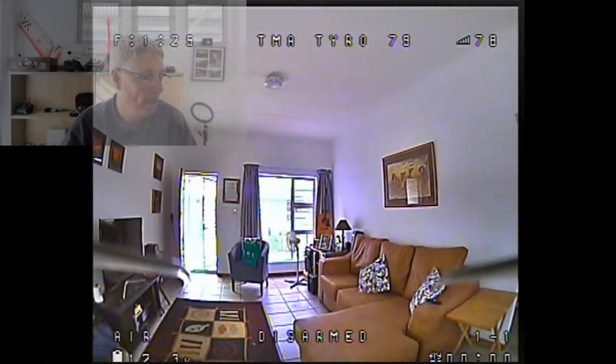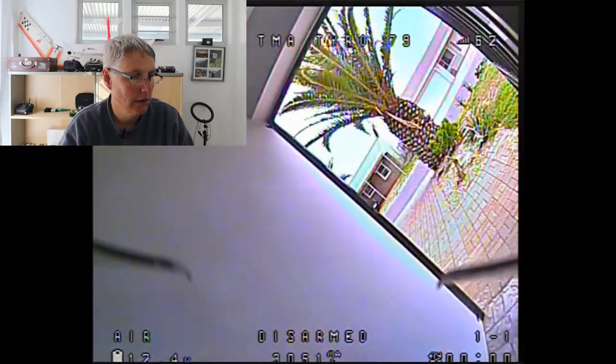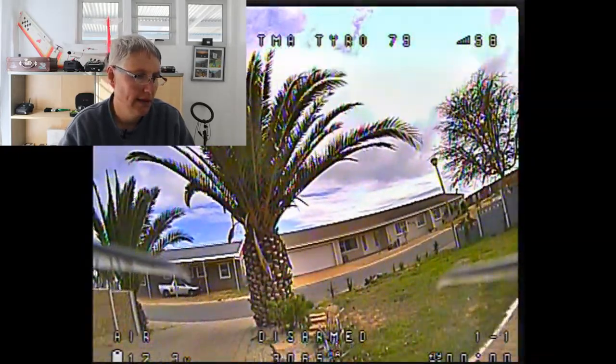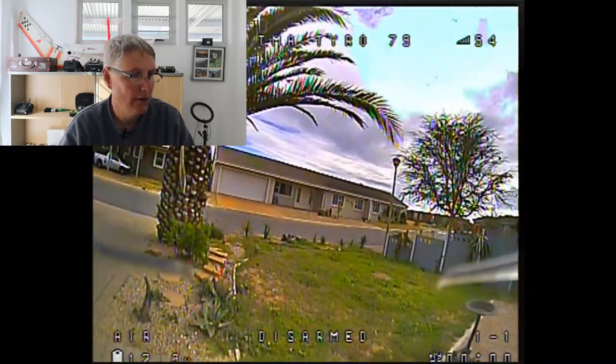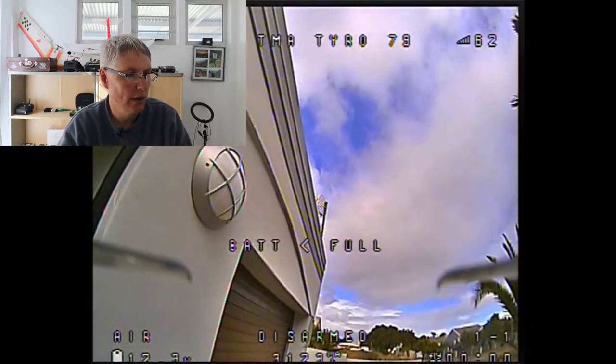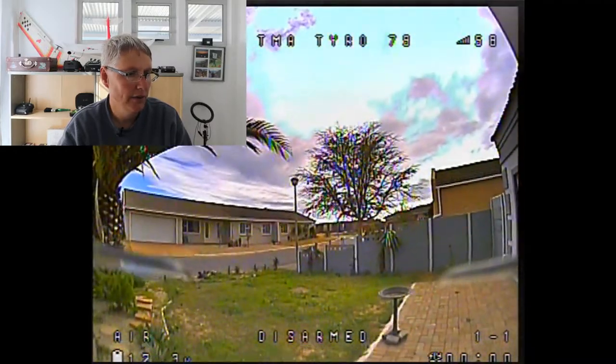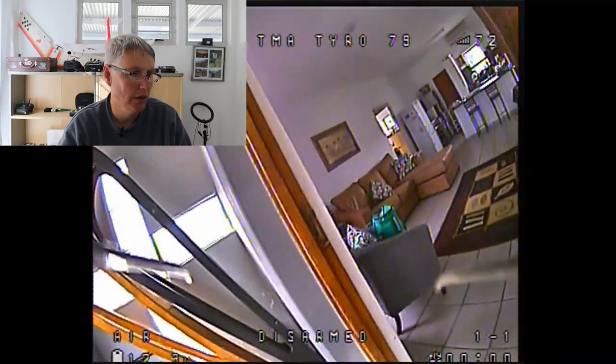Now let's take a look at the recorded DVR when I walk out of my house and into the sunlight. You can see I'm walking from the house — the picture quality looks good inside the house. Let's see how it handles outside. This isn't very scientific, but it gives you some idea of the image quality inside the goggles. I'm going to aim at the sky — I've got a very good camera in this quadcopter.